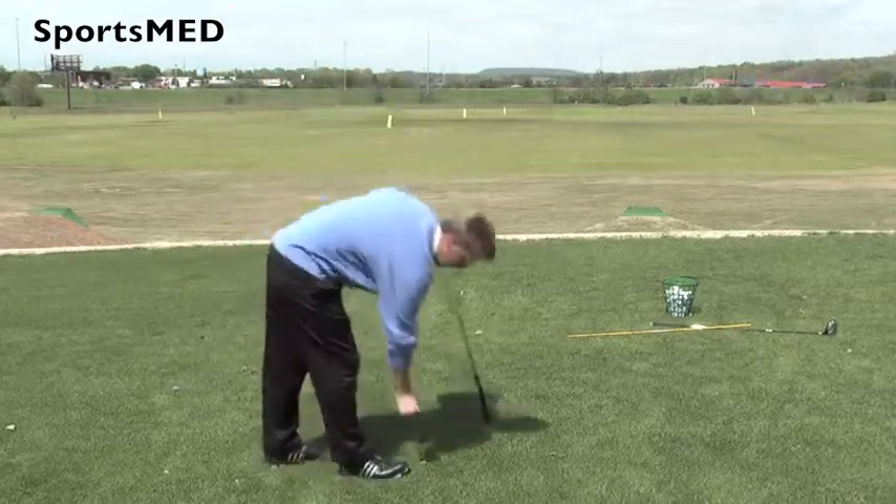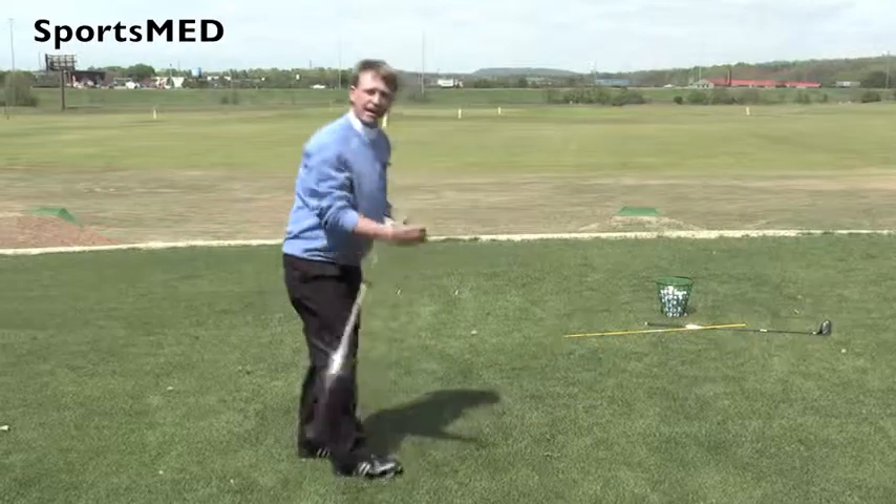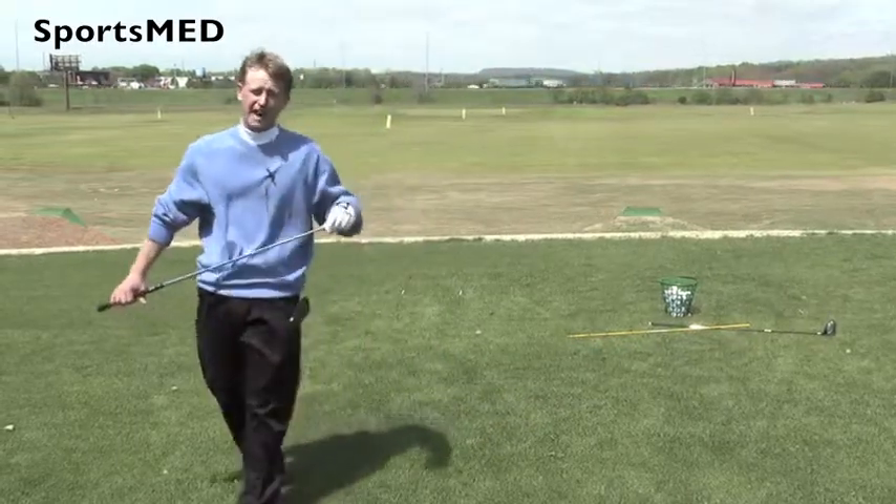Now it's against the rules to go out on a golf course and place something down on the ground to give you any kind of guidance. But if you see a leaf or a divot or anything like that, you can use that as a guide for your target line to help form that imaginary line you're going to use for setup. You're just not able to pick something up, place it there, and then use that as a reference or guideline for your swing.